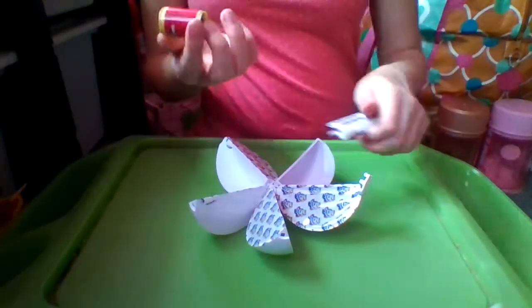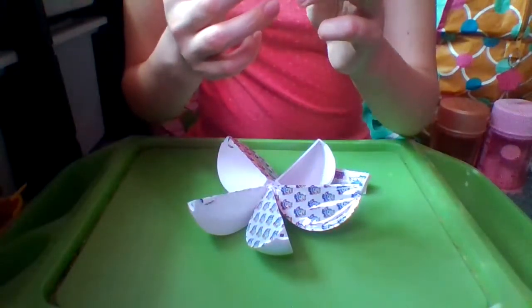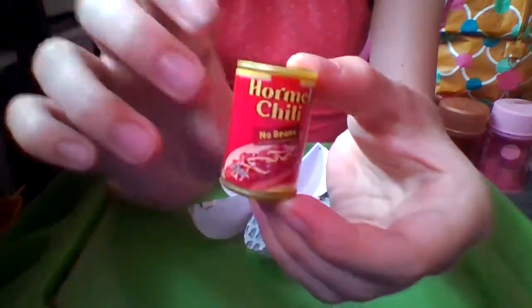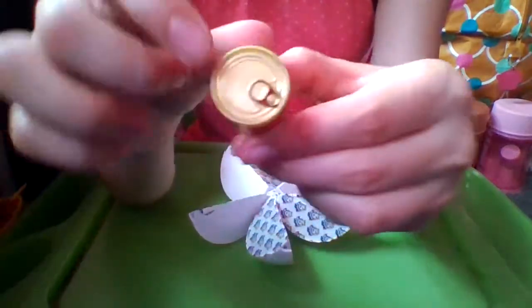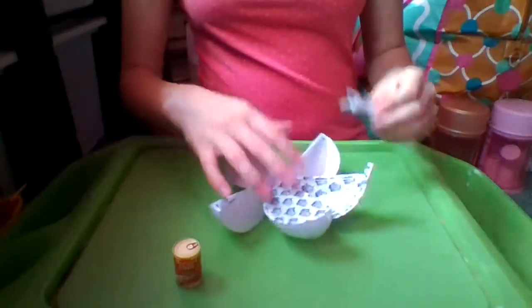And we have a can of Hormel Chili — no beans, no artificial ingredients. So here's our yummy can of chili. As you can see, these mini brands are exactly like the real thing. It even has a little pull tab up there, which is just so crazy. I love mini brands.